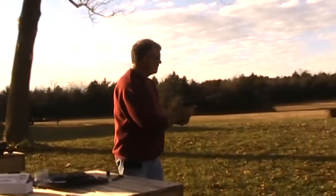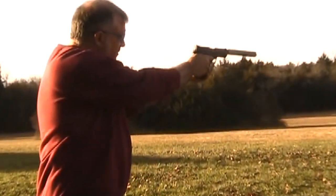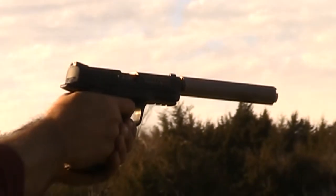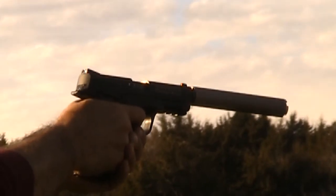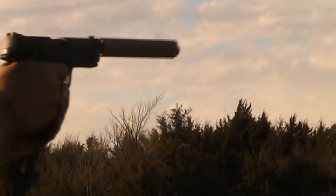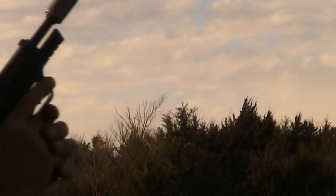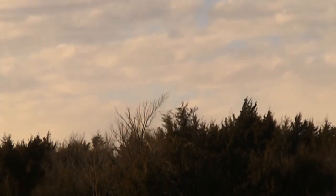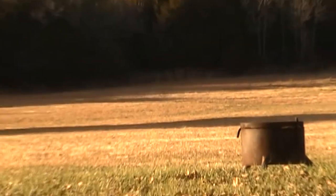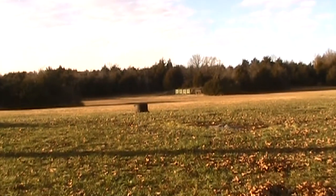One of the neat things about having a suppressor is you can put it on different guns, and here it is on an M&P 22. Shoot one of those steel plates down at the range — that was kind of a joke, because as you can see, they're way down there, about 250 yards away.